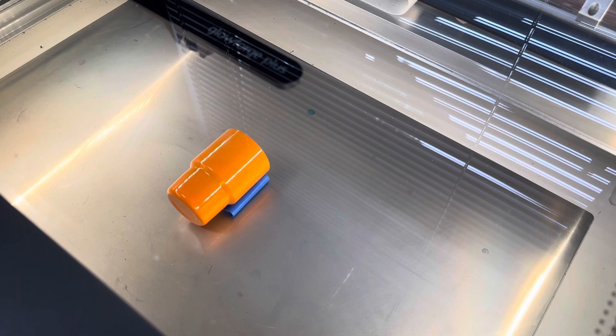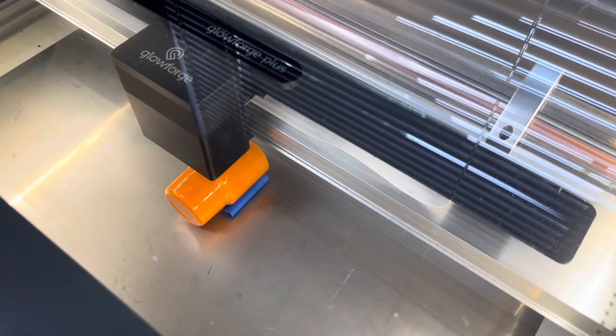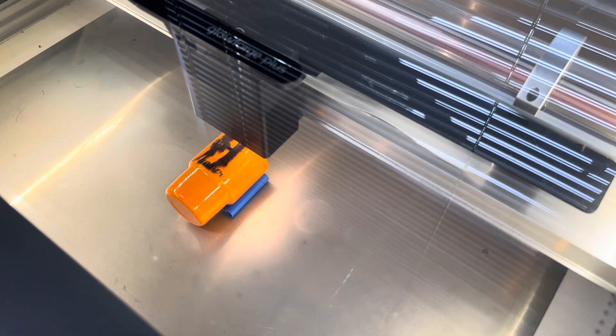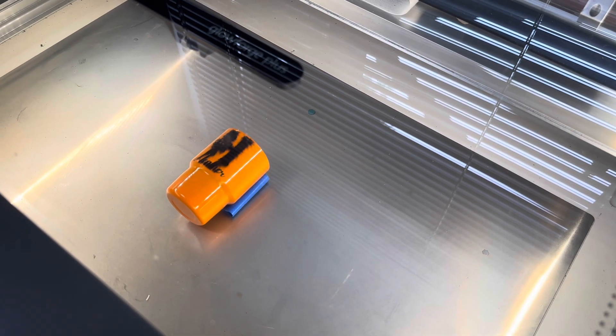I'm going to go back to my Glowforge, set everything up, and then we're going to engrave. I use the setting. Okay, here it goes — let's see if it works. Okay guys, it's all done. Oh my God, it looks horrible. Let's clean it up and see.